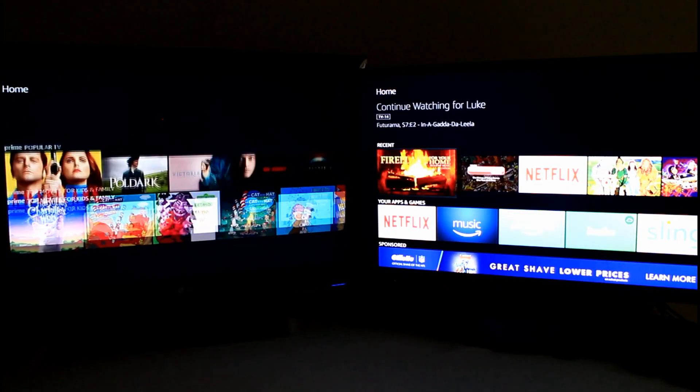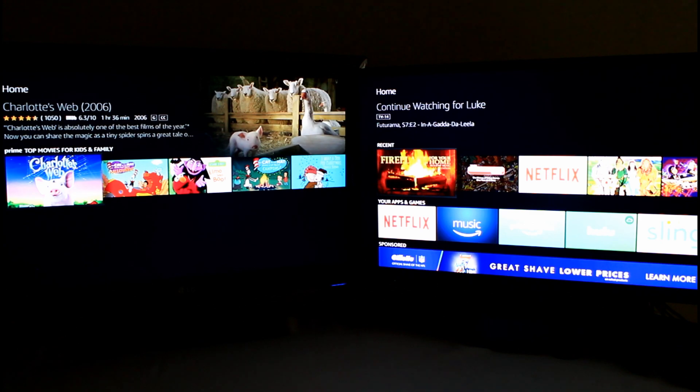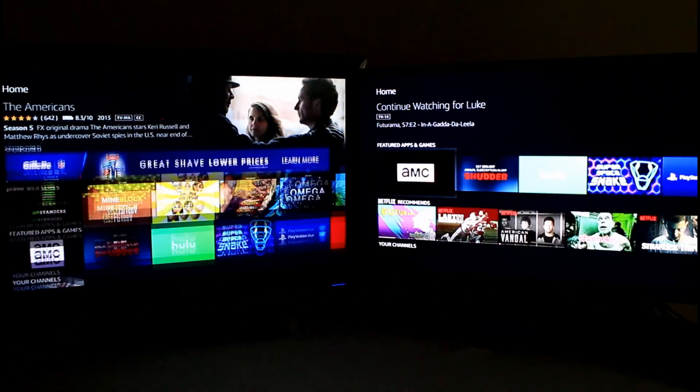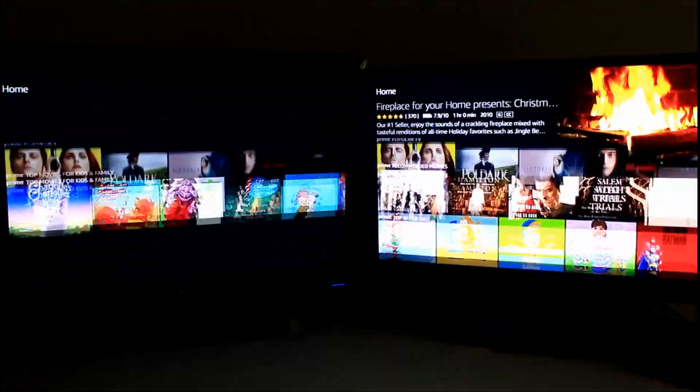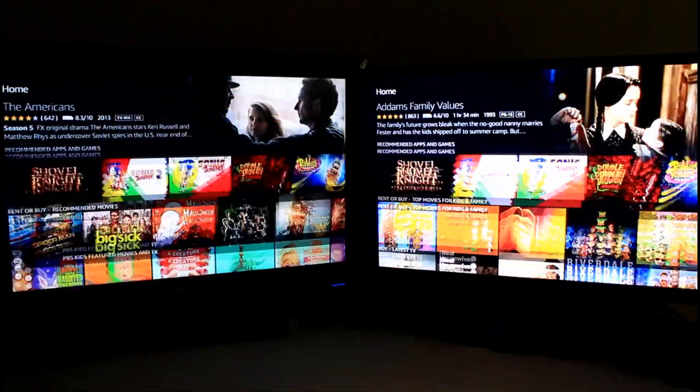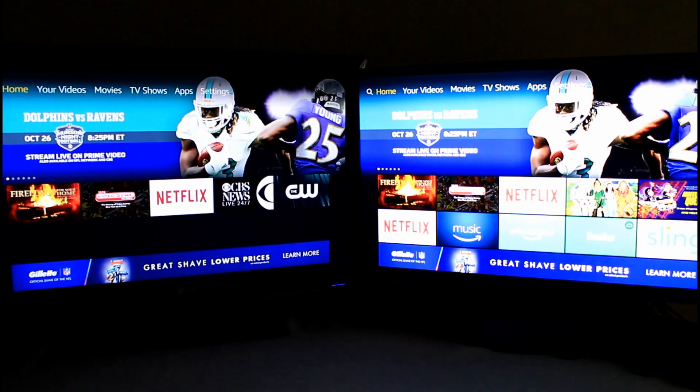As far as menus, it's pretty consistent — scrolling through, it's a very consistent experience. Very smooth on both of these.